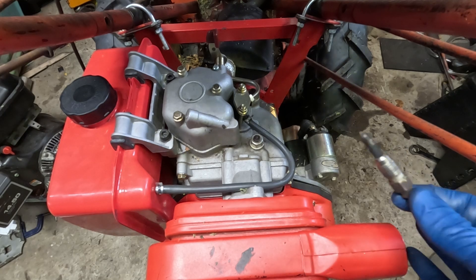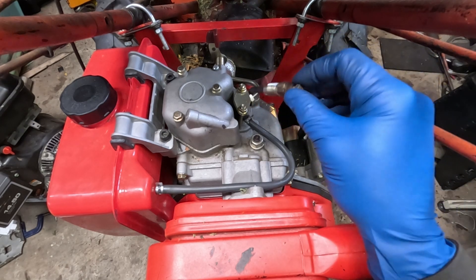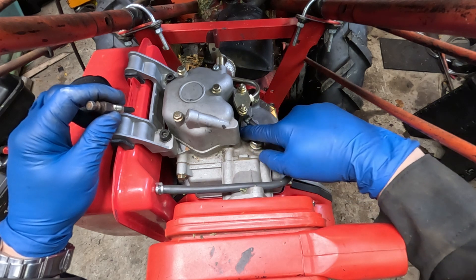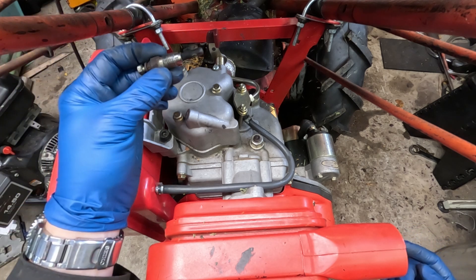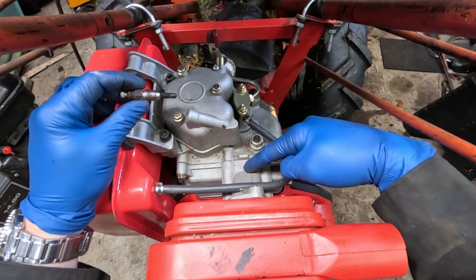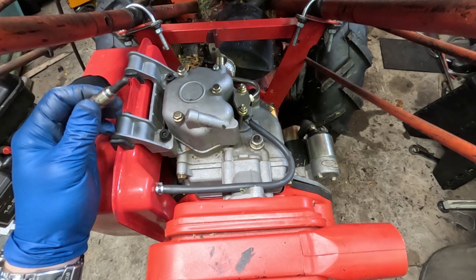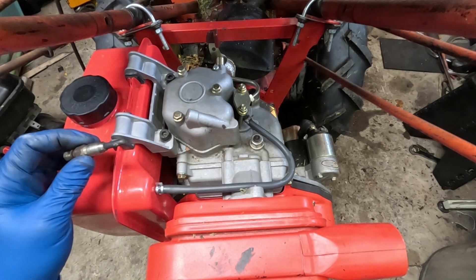We're going to use this glow plug kind of like a heater grid. The goal is to put it as close to the point of combustion as possible. This old Yanmar doesn't really have a place for a glow plug — it never had one — and I'm not brave enough to start drilling into the cylinder head. So we're going to put it in a nice flat spot on the intake manifold, right there. It's going to be acting closer to a heater grid than a glow plug, but that's as close as I can get confidently.